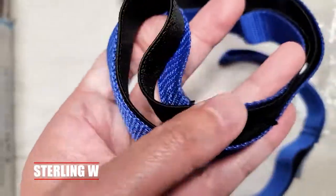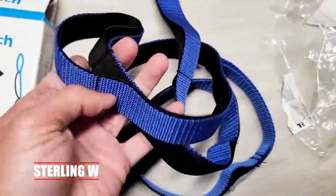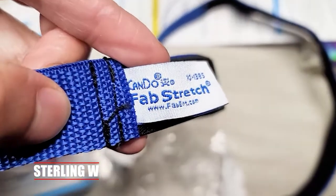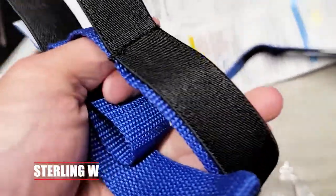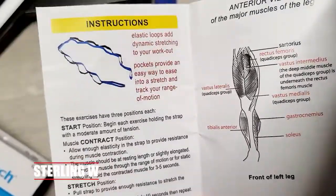They actually include an instruction pamphlet with these stretch straps, which is really nice. This one can do fab stretches, and it comes with a pamphlet anyway. You can put your feet through it — the elastic band is actually very soft and stretches as well.